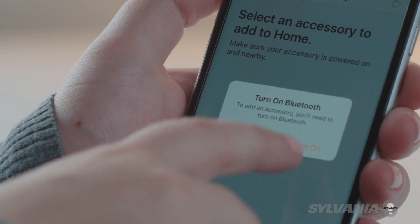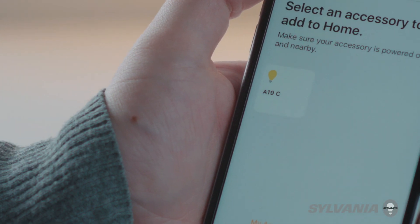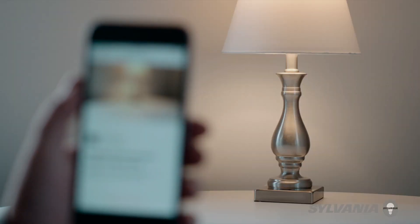Make sure Bluetooth is turned on. Your mobile device will search for the bulbs and accessories nearby. Select the discovered bulb. The bulb will blink off and on four times to let you know which one has been selected.